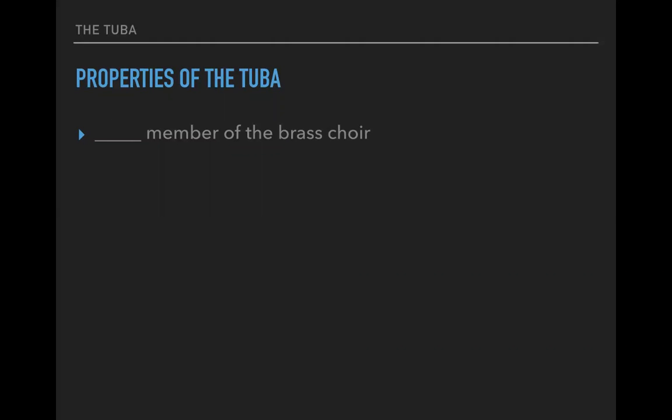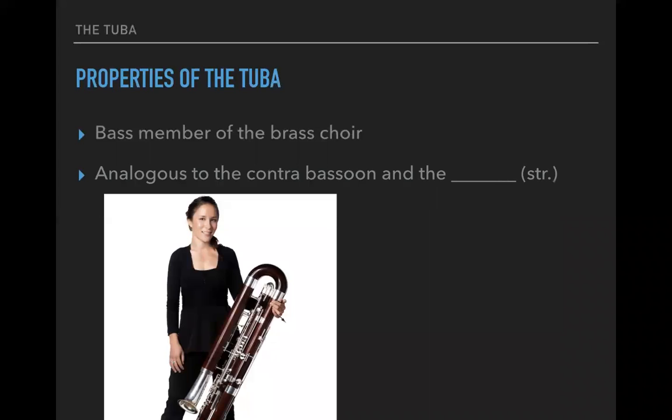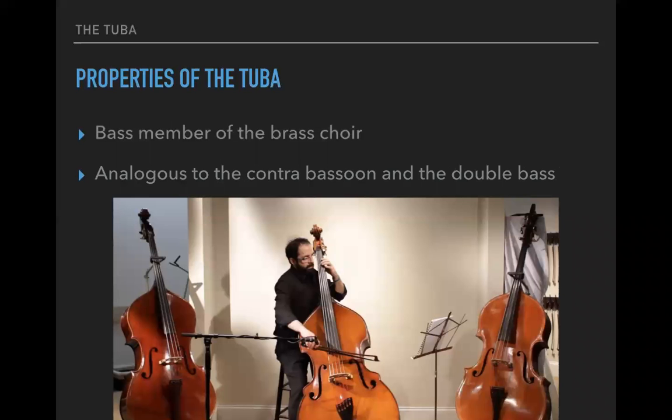If trumpet is our soprano and we tend to think of the horn as alto, trombone being tenor/bass, you'd call the tuba, of course, the bass member of the brass choir. That's fairly obvious. You can think of it as analogous to the contrabassoon in the woodwinds, or double bass of the strings.